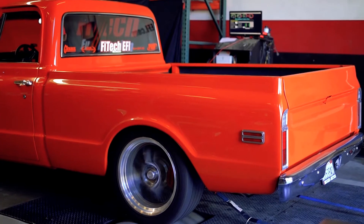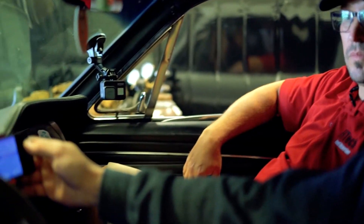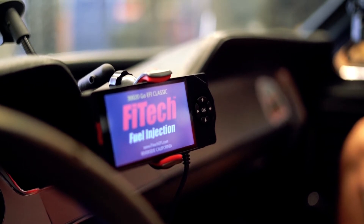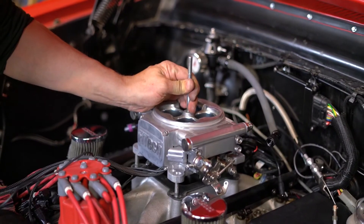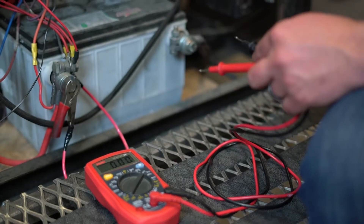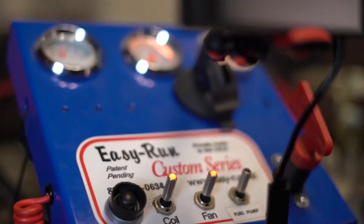Hi guys, this is Bryce with Phytek Fuel Injection, and to kick off Tech Tuesday, we're going to cover one of the most common questions we get, and it all stems back to battery voltage. When it comes to installing your fuel injection system, battery voltage is very important. Not enough of it will cause the EFI system to shut off, and we're going to show you some examples of that.